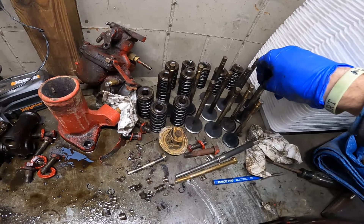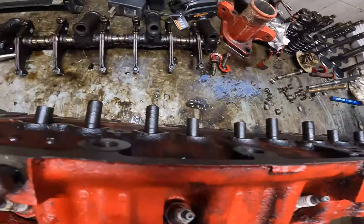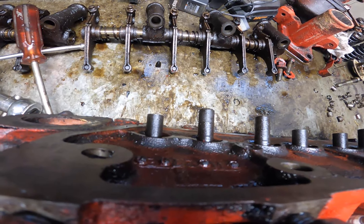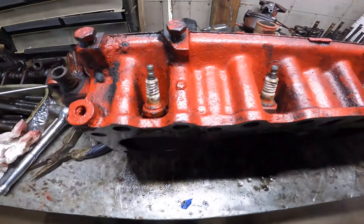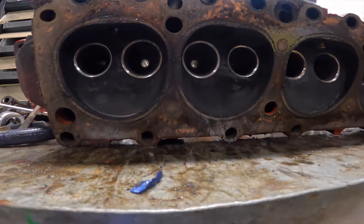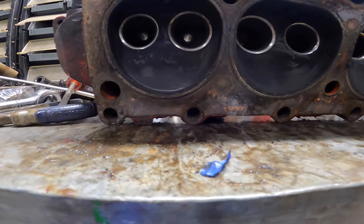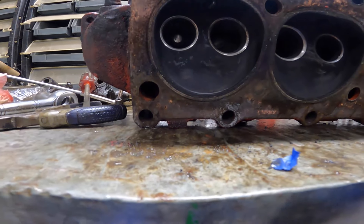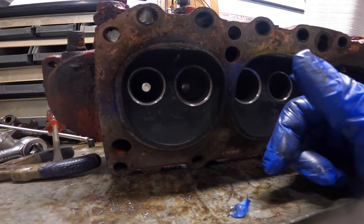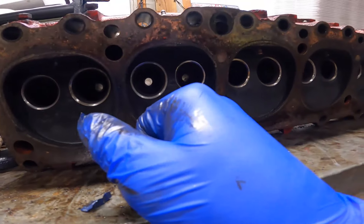Some of these are more carboned up, and obviously cylinders one and two were worse than the rest. At this point I have to figure out how to get these valve guides out without breaking them. I'm thinking the best thing is probably going to be pressing them out somehow. The downfall is that they're at an angle — it's not a flat head — so I could prop a board on one side and press them out on the shop press. That would probably be the easiest and most efficient way.